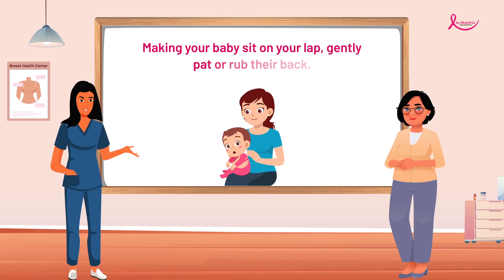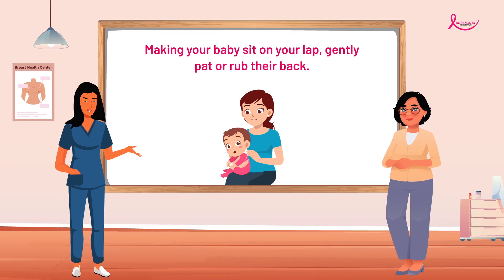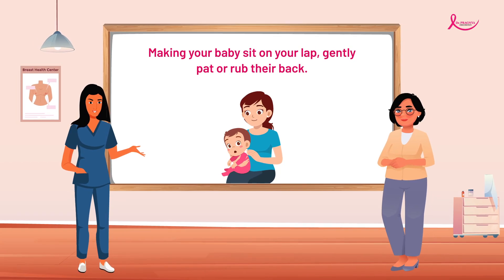Making the baby sit on your lap, gently pat or rub their back while supporting their chin and chest.